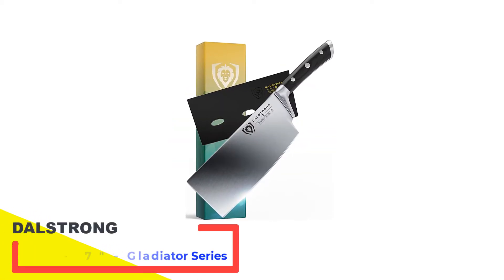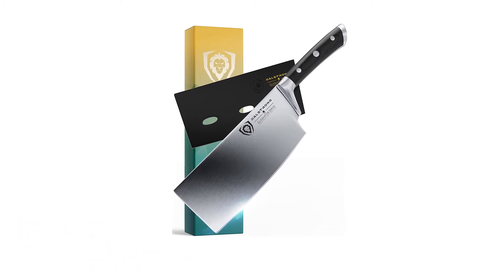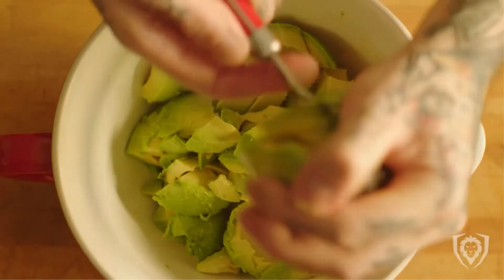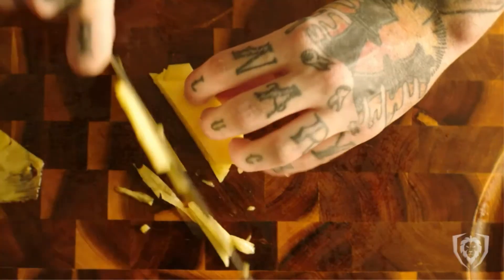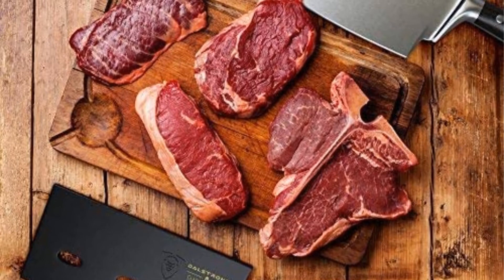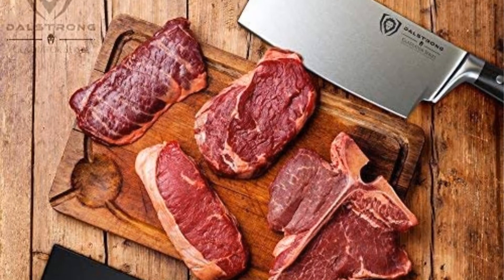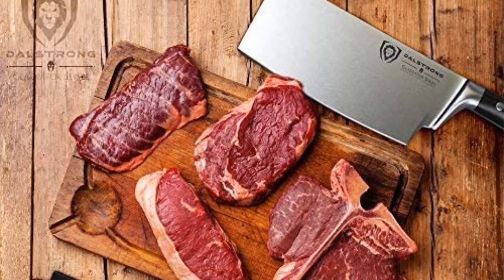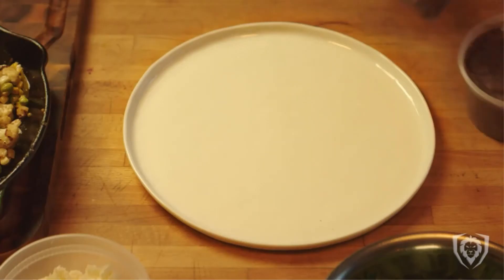This meat cleaver is made by a well-known name in the world of professional chefs, synonymous with high quality and design. Not only is it beautifully designed, but it is also known for its performance, and this meat cleaver does not disappoint. Its versatility tops the list of its strong qualities — it can be used for any cooking preparation you require. Its blade is very sharp and made of high-grade German carbon steel, crafted with the latest technology and artisanship.